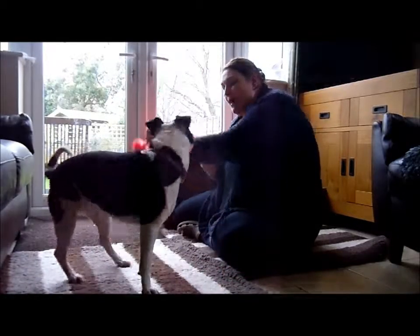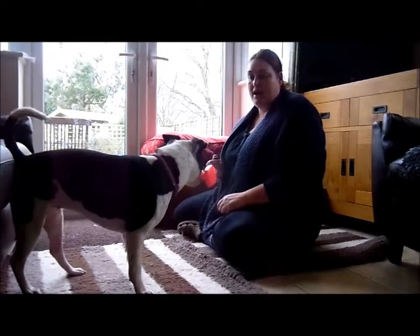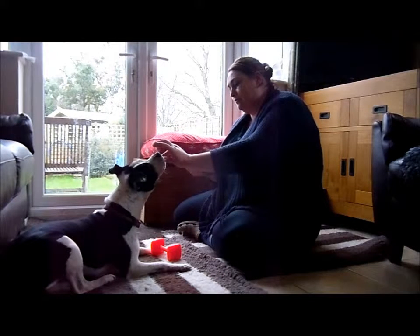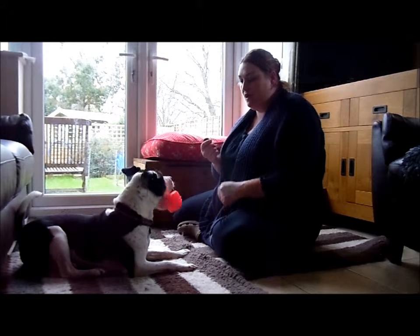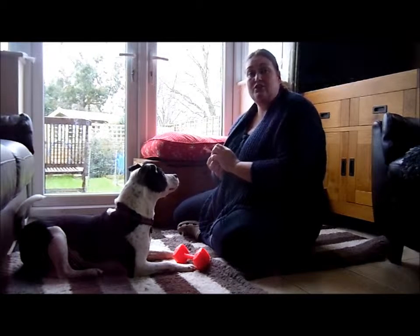And then reward her. Just wait and see what her choice is. If your dog's not really keen on picking up the dumbbell, you can move it about a little bit to make it more exciting, so the dog might want to then hold the object.